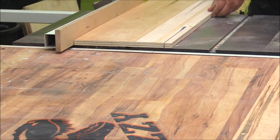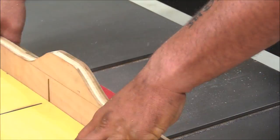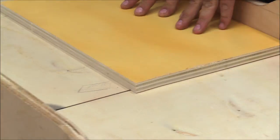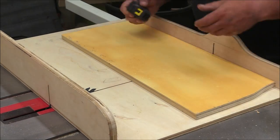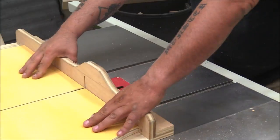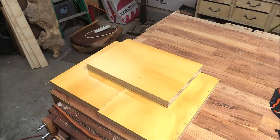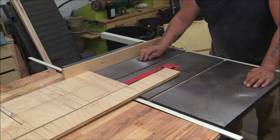I gathered up all the plywood and scavenged some piano hinges off of a project, then started cutting out all the seat parts because I knew I could use the smaller and more beat-up pieces for the seats. Once I knew all the sizes I milled up the material I needed. The really cool thing about this project is it can pretty much be built with just a table saw, a drill, and a jigsaw is nice to have as well.